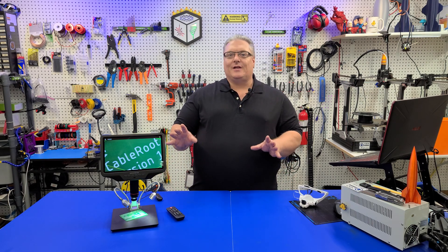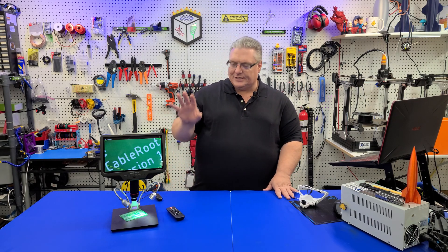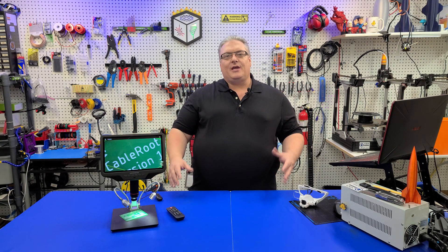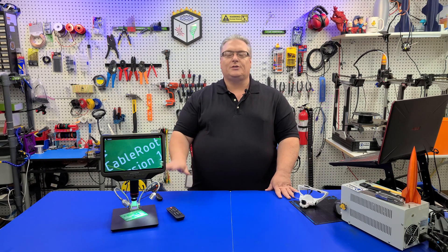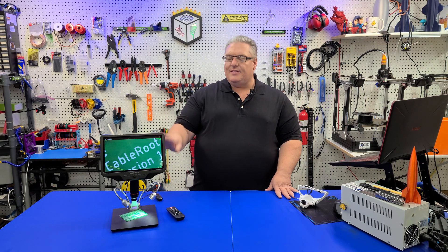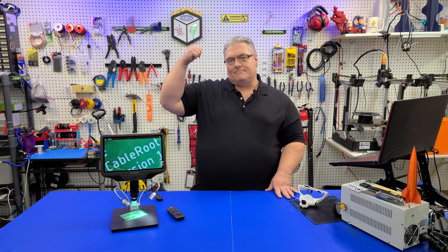This will help me with a lot of upcoming projects like the CableRoot project that I've got on here right now, and I think you're going to absolutely love that project. So today we're going to be taking a look at this, going over how this microscope works, putting it through its paces, and then at the end I'll give you my summary. So with all that said, let's get to work.